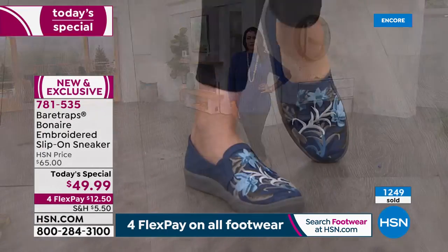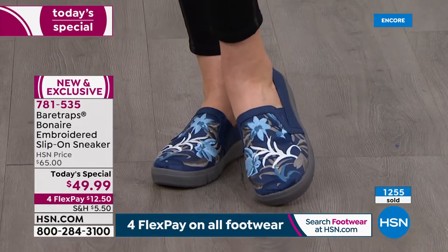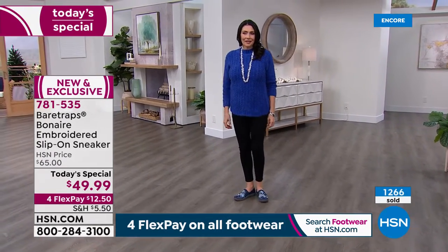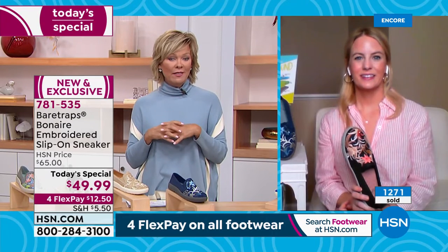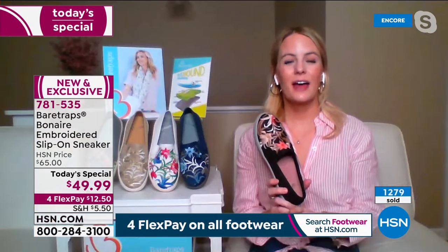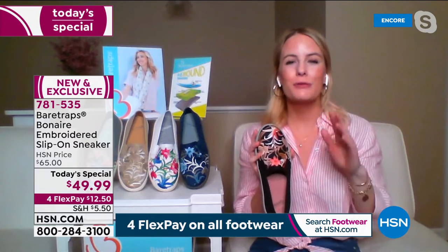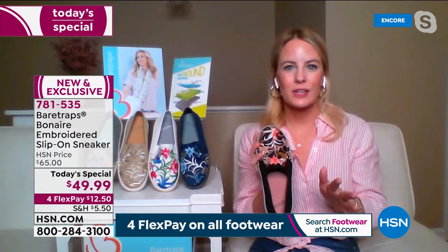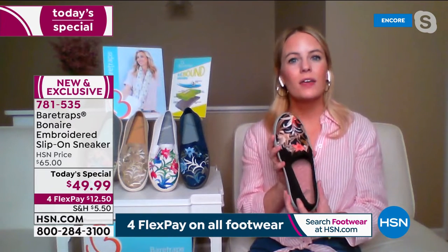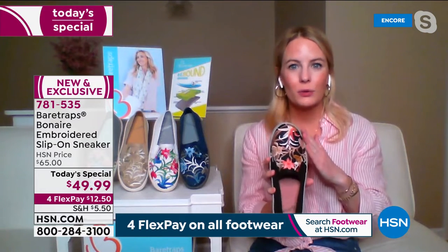Grace, I know lots of people tune in throughout the presentation. We want to share a little bit of history on the Bonaire — the original that this loafer slash sneaker is styled after. It too had some very similar characteristics and I believe it to be our all-time best-selling style in the years we've been together. Yes — and you know what, typically when we've done the Bonaire before, there are so many colors laid out, and when there's that many colors to show, you know it's a good one. Customers love it and they come back for more than just one colorway — especially at an incredible value like today with these exclusive new embroideries.